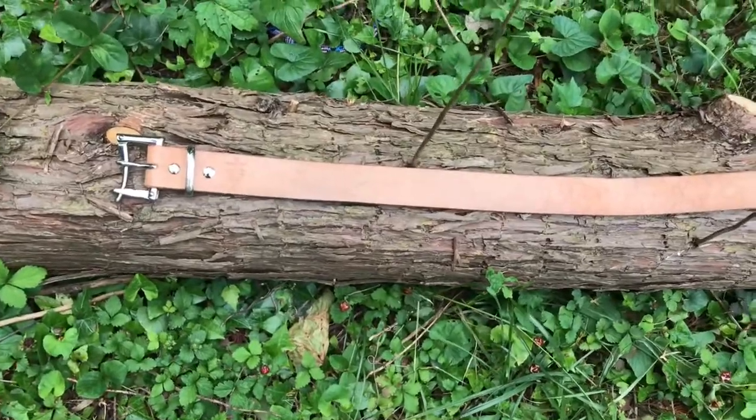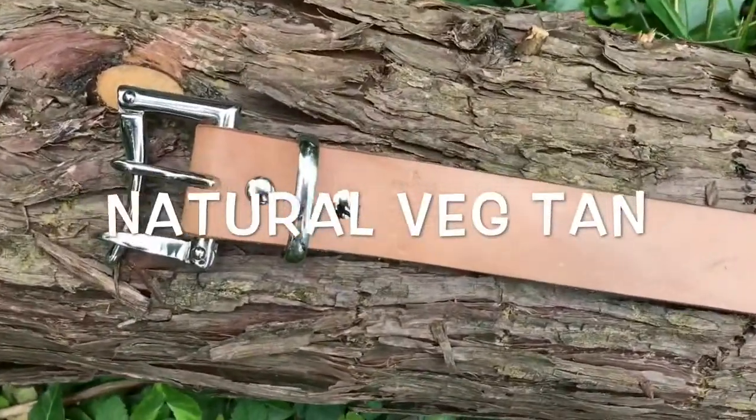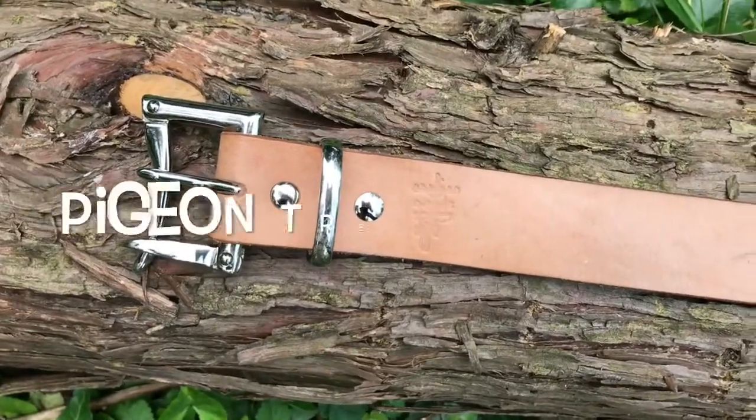Alright, so in today's video, I'm going to show how I'm going to treat this natural vegetable tanned leather belt from Pigeon Tree Crafting.